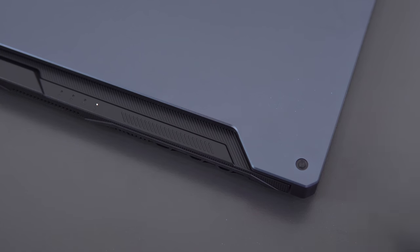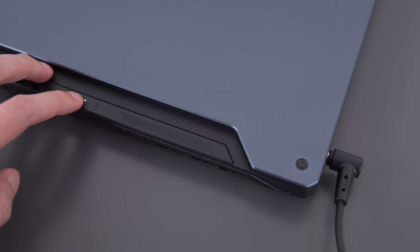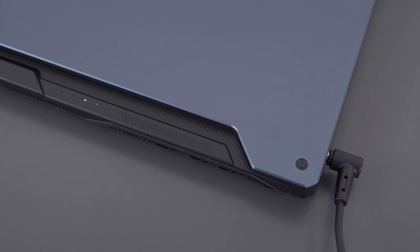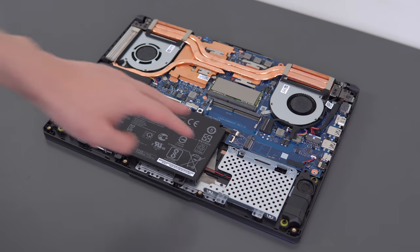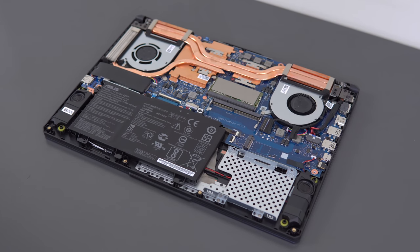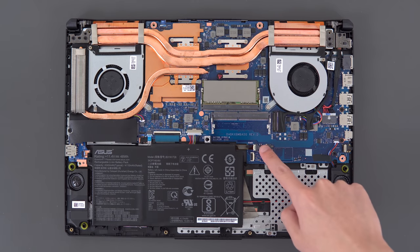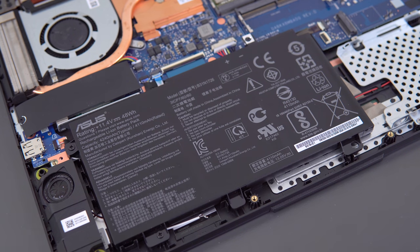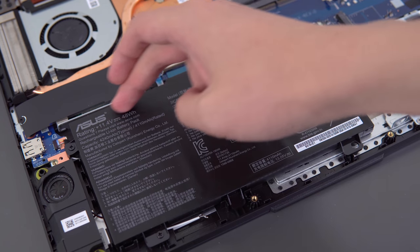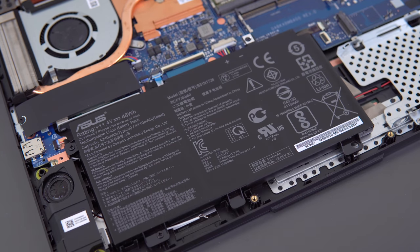If you opt for the 2.5-inch drive slot, you get a smaller 48Wh battery, but if you exclude that, you make room for a larger 90Wh battery, and other reviews claim around 10.5 hours of battery life. My unit has the 2.5-inch drive slot, so I'm getting about five hours of battery life, maybe four and a half if I'm heavier on usage. I wouldn't recommend the 2.5-inch drive slot since you have a second M.2 slot for extra storage — I'd default to the bigger battery unless you know you need that drive slot.